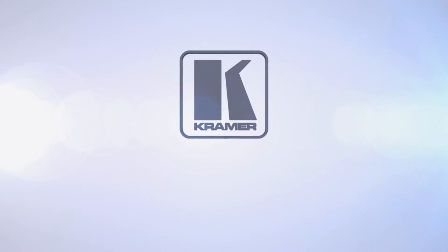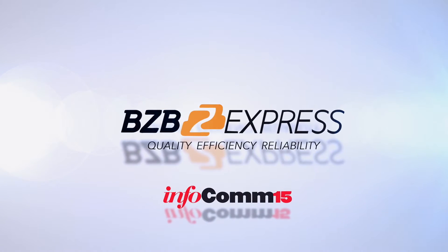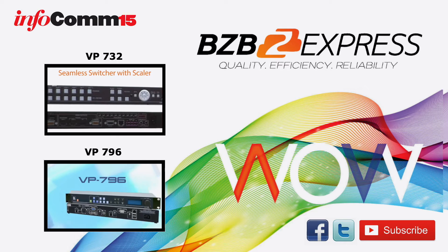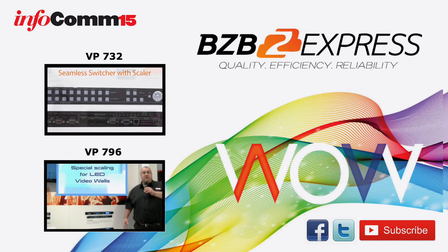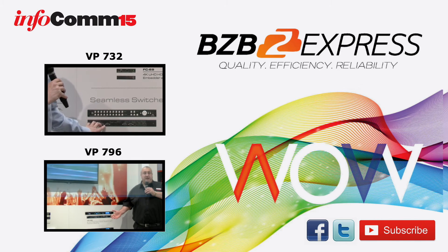Thank you Paul, appreciate the time. You heard it here first — this wonderful video wall product right behind us. If you need more information, give us a call. We are here at Infocom 2015 at the Kramer booth. Thank you for listening, and we'll see you next time.